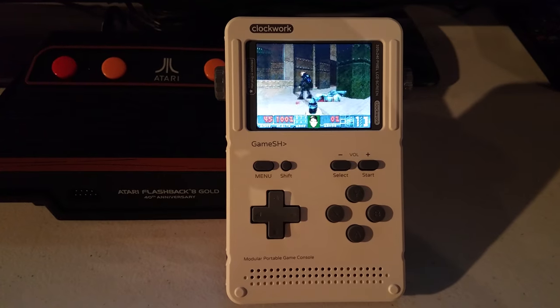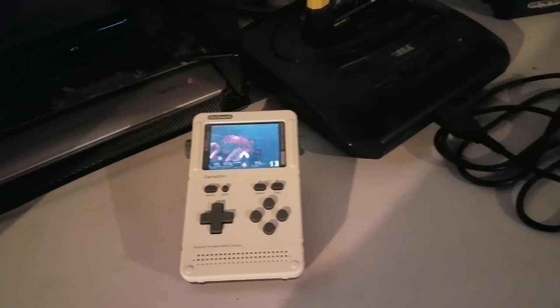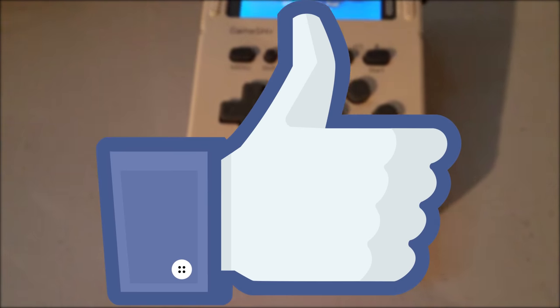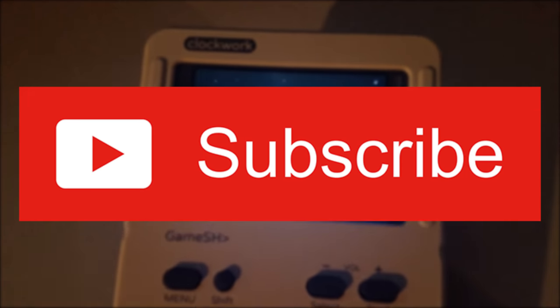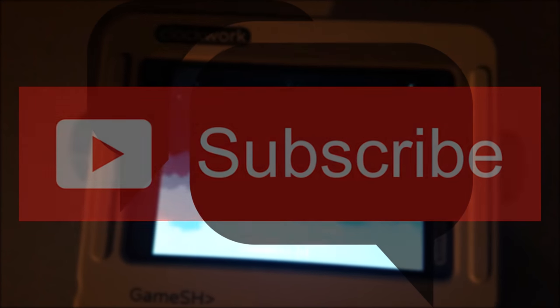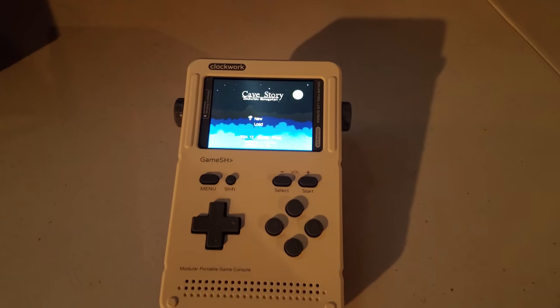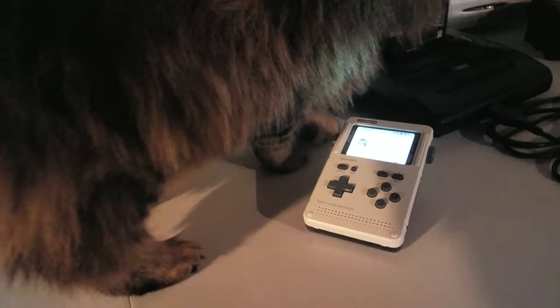What do you think about the Clockwork device? Let me know your thoughts and opinions in the comment section below. I'm gonna go ahead and sign on out, because I want to play some more of that FreeDoom, and I'll see you guys in the next video. I'm glad you took the time out to watch this one. Make sure to like and share if you did. Click subscribe, stay up to date with me, and I'll be looking through your comments later today. As always, good gaming, God bless, and I'll see you guys next time.